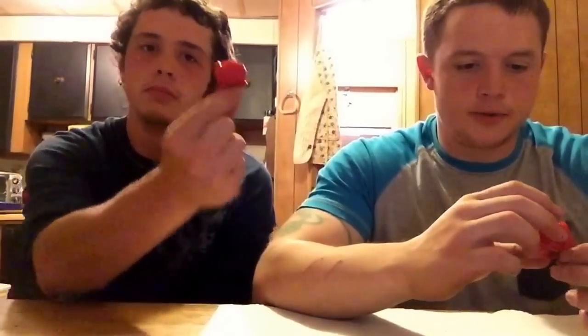Hey guys, here's another pod review. This time it's Moruga Scorpions from Brandon Zellmer — that's Blazing Pepper Co., I believe.